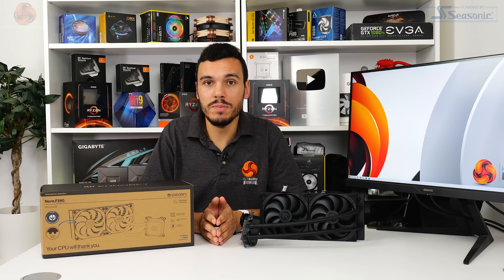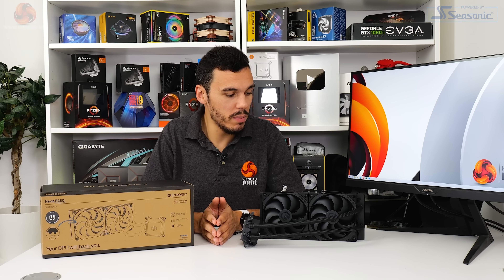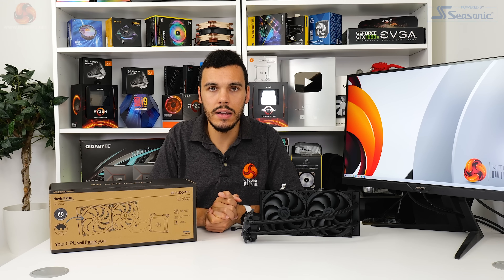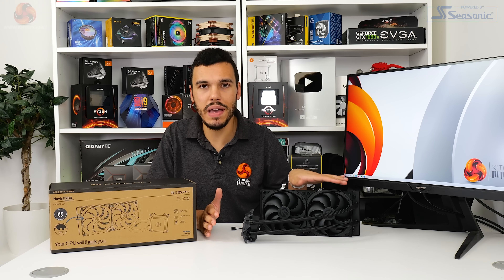Affordable, nice performance — good job, EndorFy. I've been Luke Hill for KitGuru. Thank you for watching our video review of the EndorFy Navis F280 CPU cooler. Let us know what you think in the comments section below.